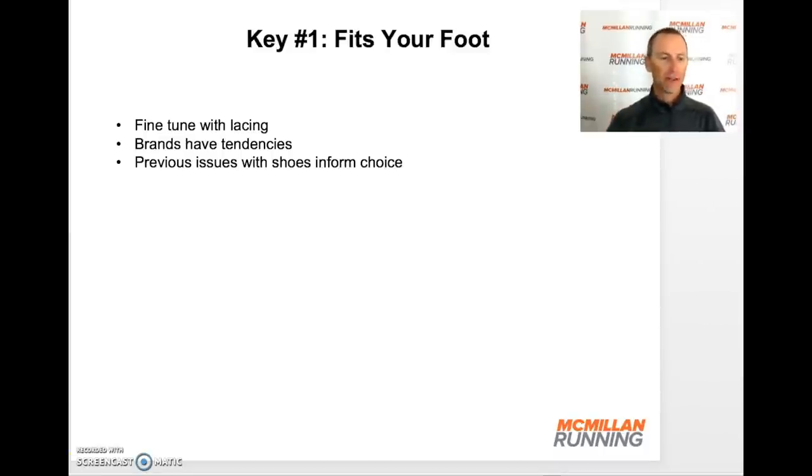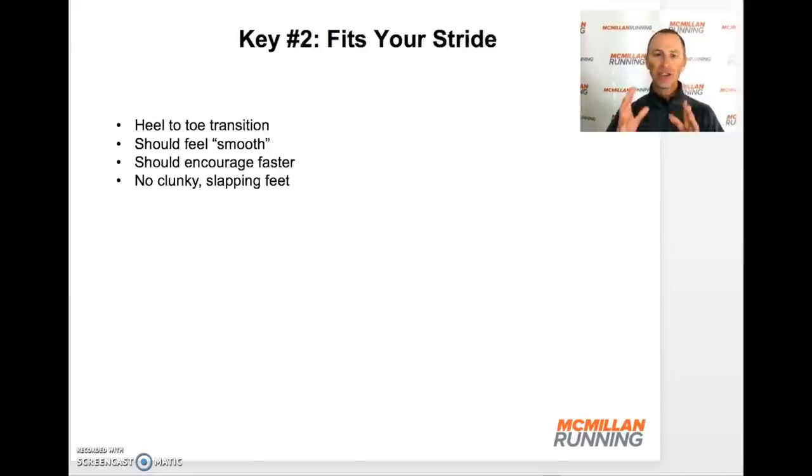Now that we've found that the shoe fits our foot, the second component is: does it fit your stride? As you go for runs in this shoe — it can be a short run to get a feel, or sometimes a slightly longer test run — you want the shoe to fit with your transition. Where you land and then push off should feel very smooth. There should never be any clunky or slapping feeling, or a feeling like the shoe is working against your stride. It should work with your stride.